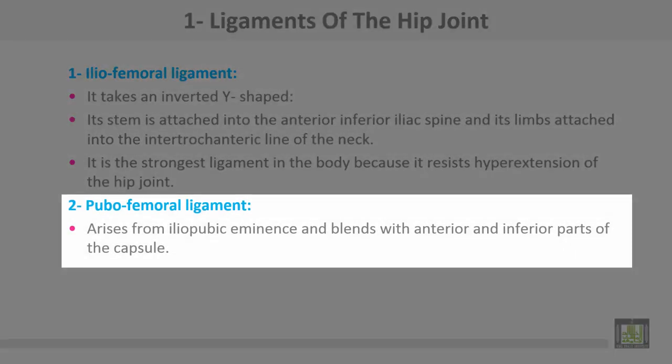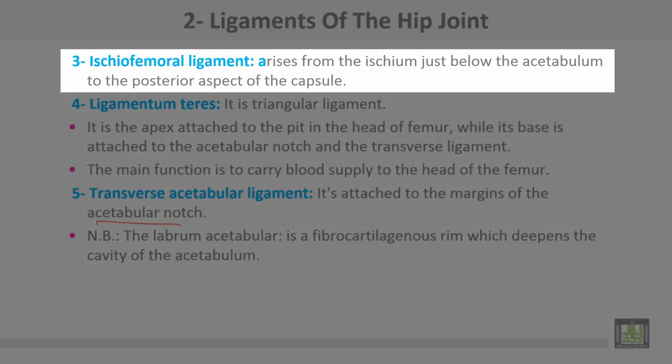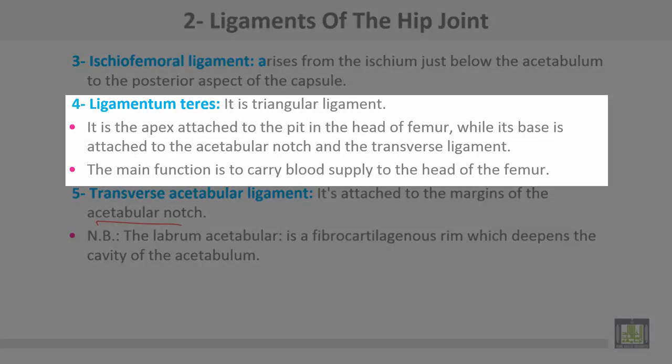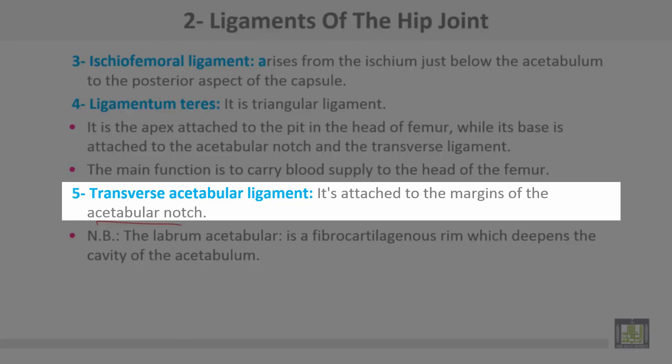Number two, the pubofemoral ligament arises from the iliopubic eminence and blends with the anterior and inferior part of the capsule. Number three, the ischiofemoral ligament arises from the ischium just below the acetabulum to the posterior aspect of the capsule. Number four, the ligamentum teres — it is a triangular ligament; the apex is attached to the pit on the head of the femur, while its base is attached to the acetabular notch and transverse ligament. The main function of the ligamentum teres is to carry blood supply to the head of the femur.